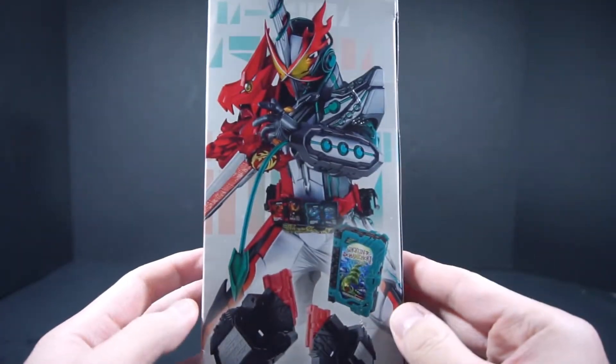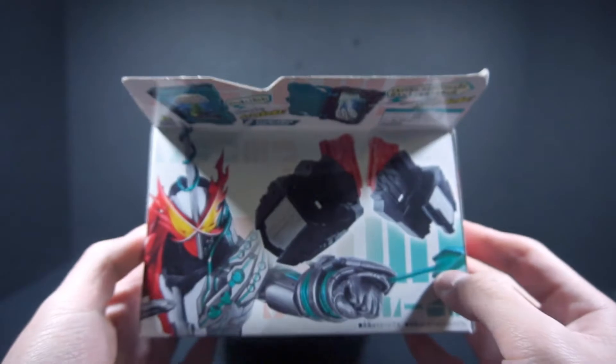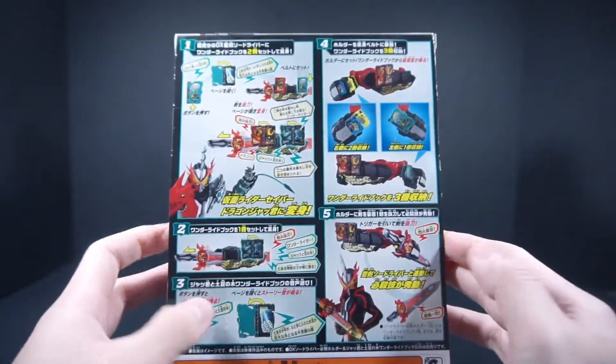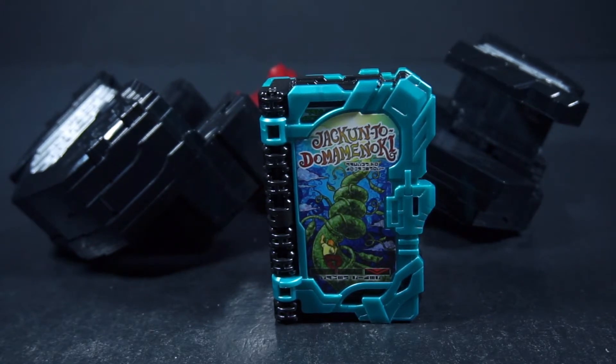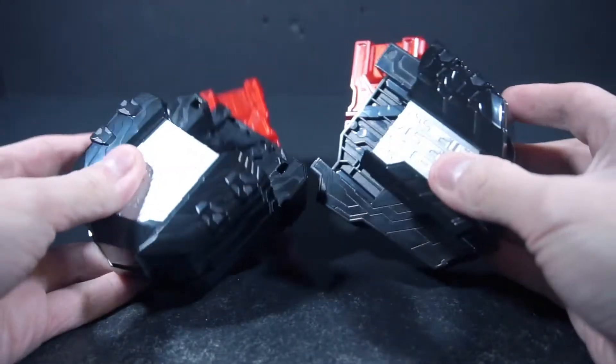This box is huge — this is unnecessarily huge. Here we get the Wonder Combo Dragon Jakun. The top, not really much, and this explaining stuff. And, oh no, spoilers! Watch how people are going to claim me for hating on Saber, despite explaining multiple times I have still yet to watch the series. So obviously, here we have the Wonder Ride Book — we don't need this, because as of now we're focusing on the Hisatsa Holder.